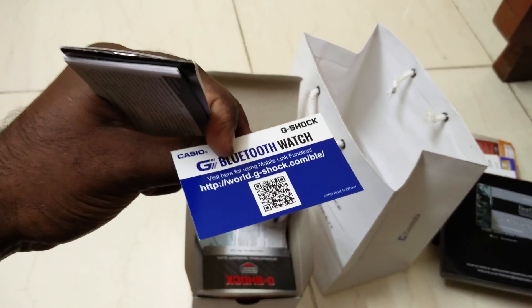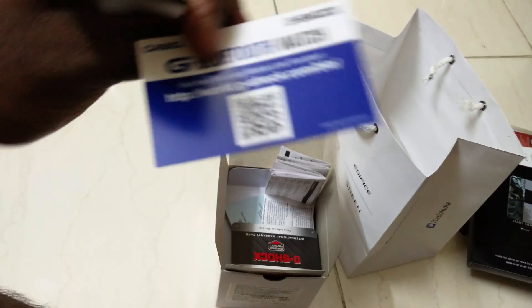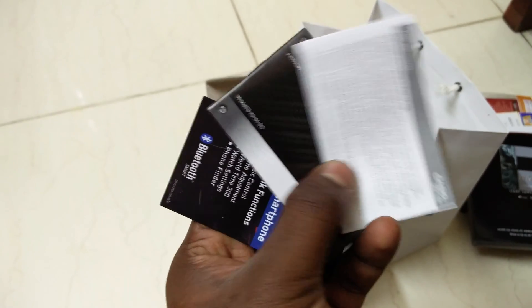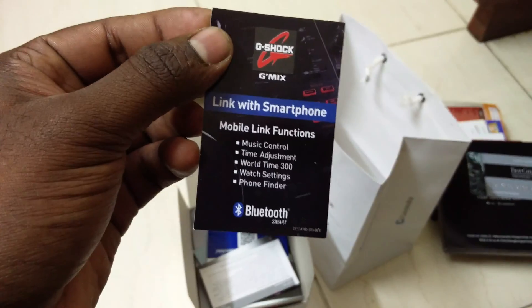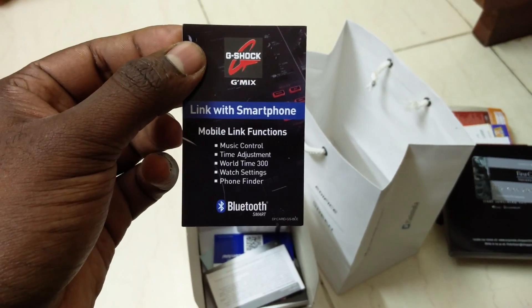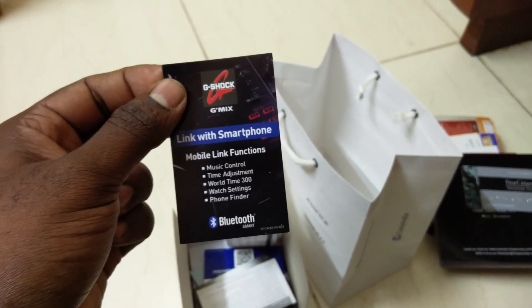This watch has many Bluetooth features, so you can download the app through this QR code. These are all the user manuals. The features include: mobile link function, music control, time adjust, world time, watch settings, and phone finder — that's cool. G-Shock has many features.